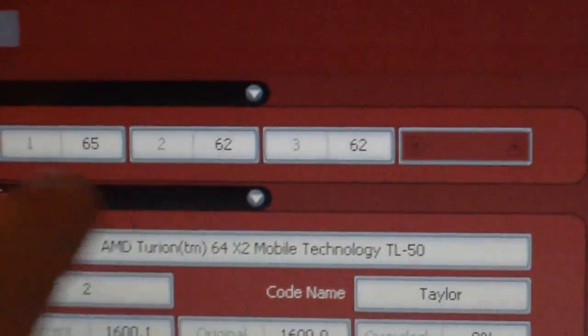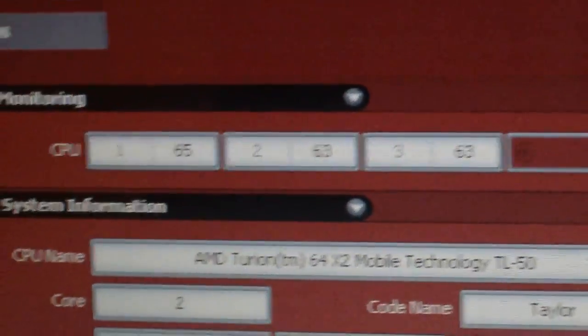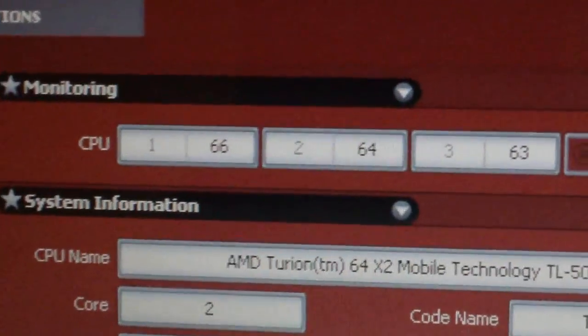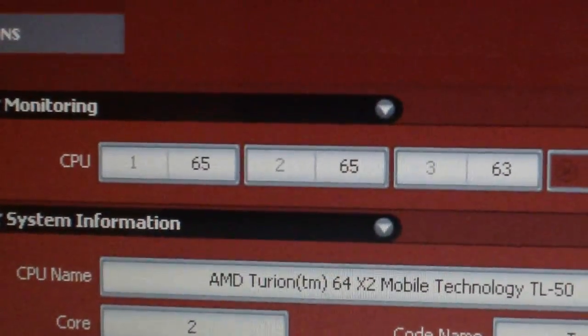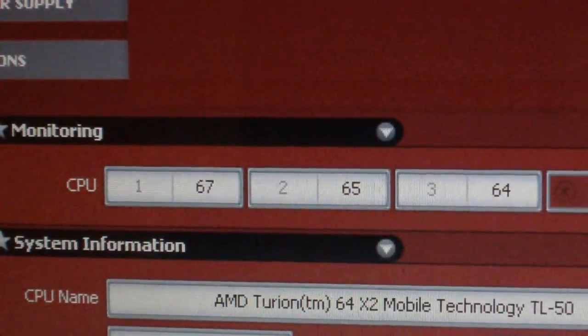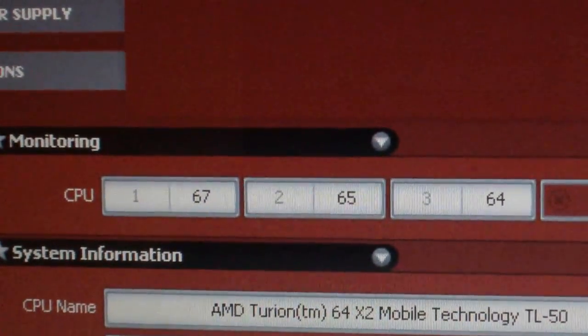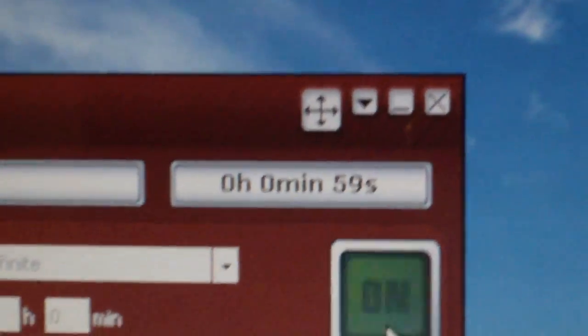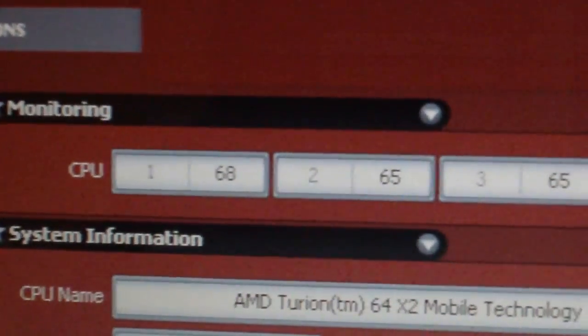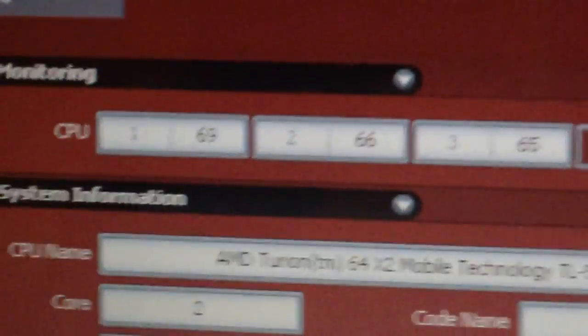These two are the core temps, going on pretty much the same as the other sensor. I'm going to trust the core temps. One minute into the stress test, it's going at a solid 68 to 69 degrees Celsius.